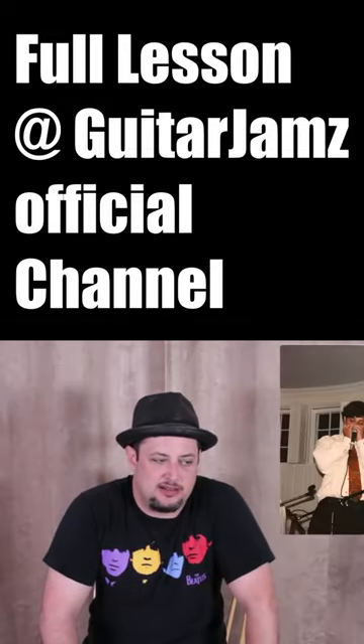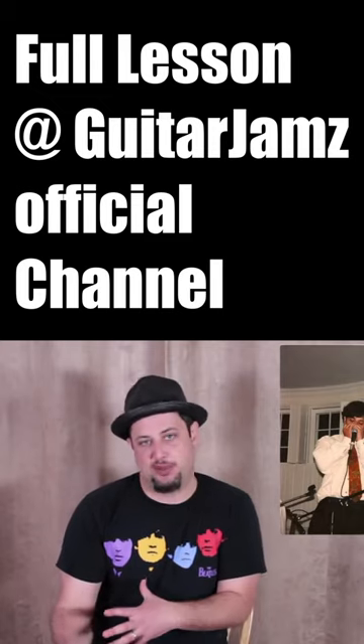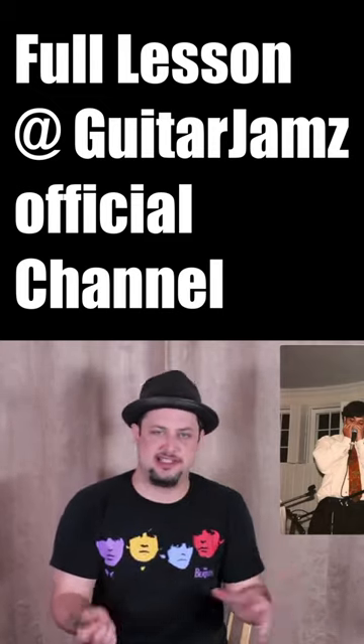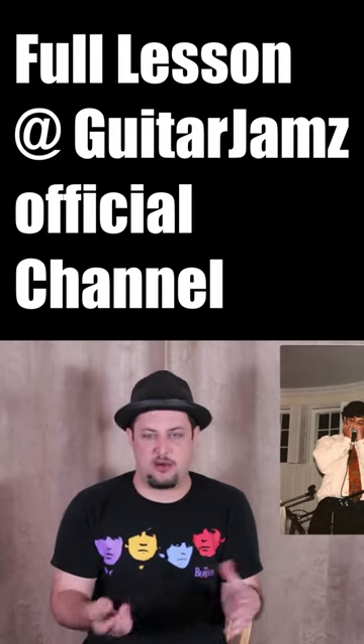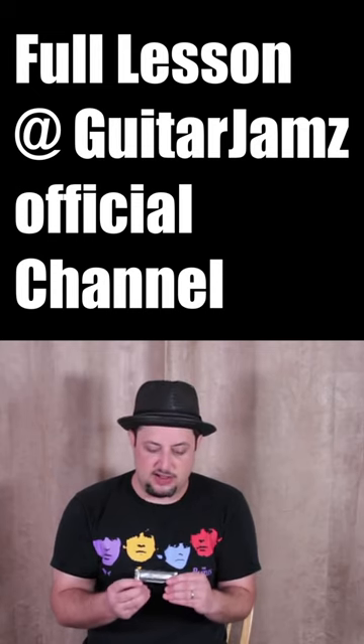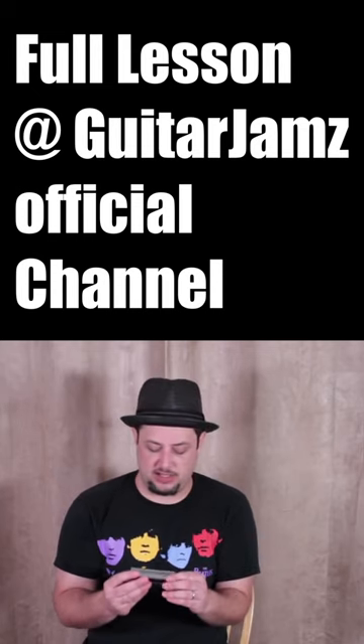It was the first instrument that I started playing, that got me into playing guitar. So I'm kind of going full circle, going back and studying the harmonica again a little bit — just basic blues harmonica. But I thought it'd be a good opportunity to show you a cool little lick.